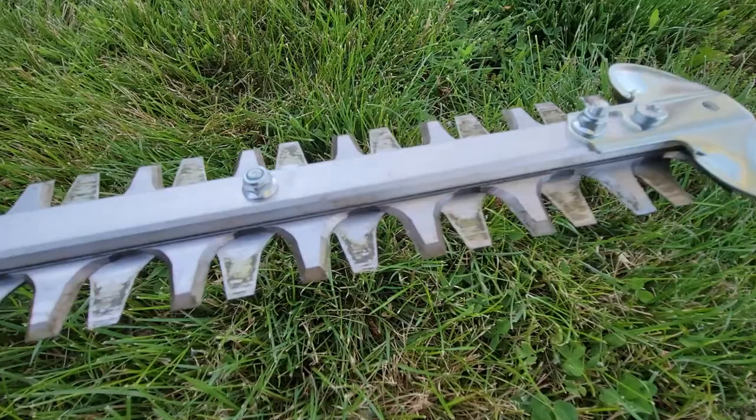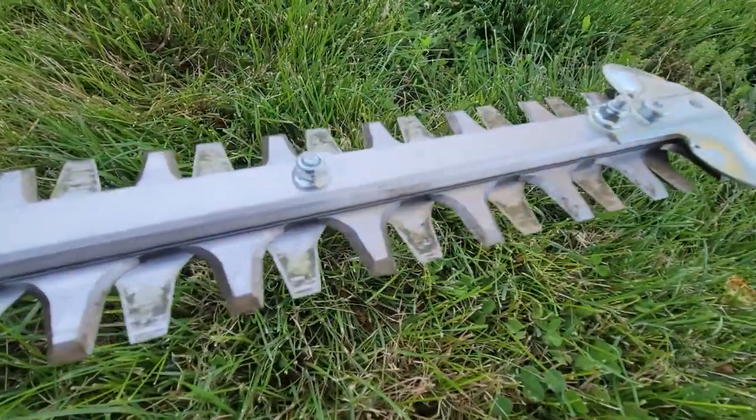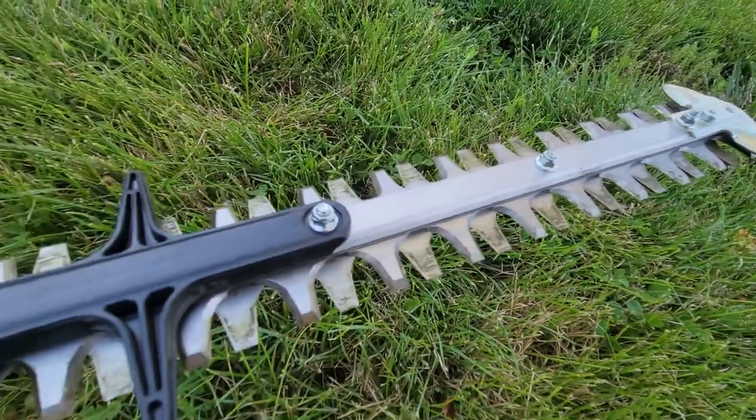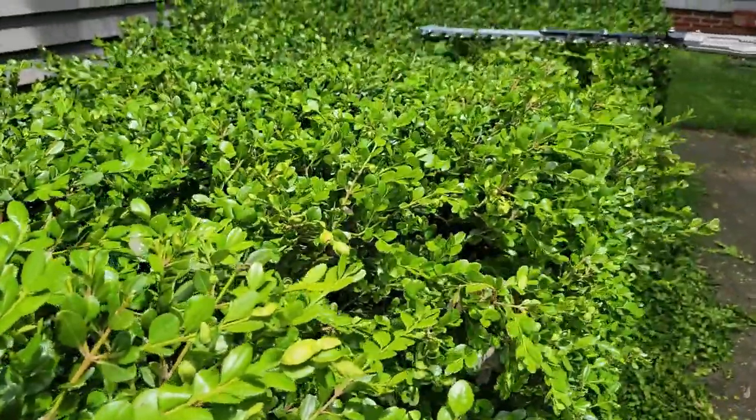The last thing we want to cover is the 21-inch double-sided, double reciprocating razor edge plates. The cutting teeth do have three sharpened sides on them, which gives it that butter cutting quality, and we absolutely love it. It's supposed to have a longer lasting sharpness, which we've definitely noticed. With our time using it, it cuts amazing — it has a clean cut to it and we have not yet had to sharpen them.